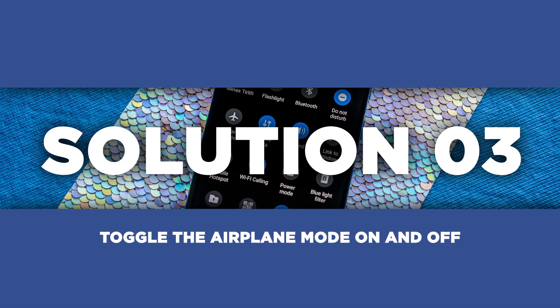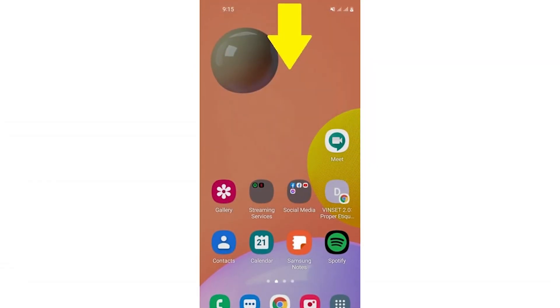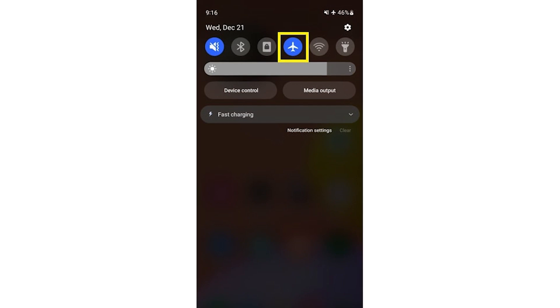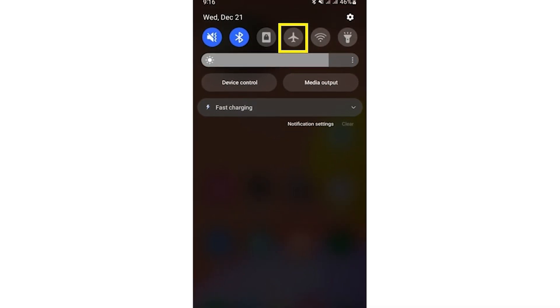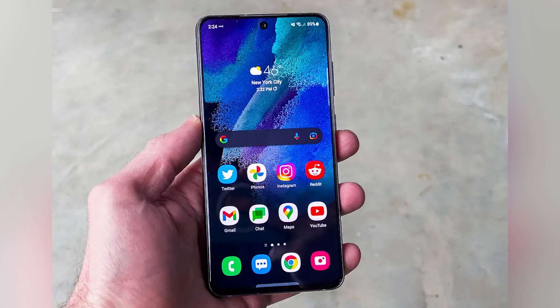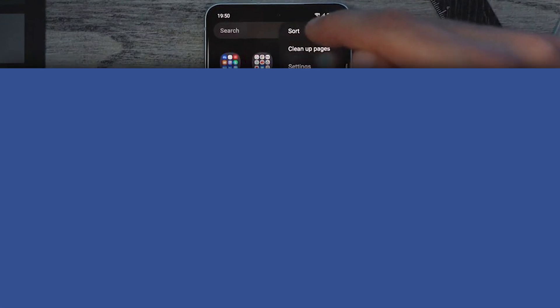If you're still experiencing Bluetooth woes, let's try toggling airplane mode on and off. Open the quick settings panel by swiping down from the top of your screen. Find the airplane icon and tap on it to activate airplane mode. Wait a few seconds, then tap it again to turn it off. This disables all wireless connections temporarily and resets them when turned off, potentially resolving any underlying conflicts.